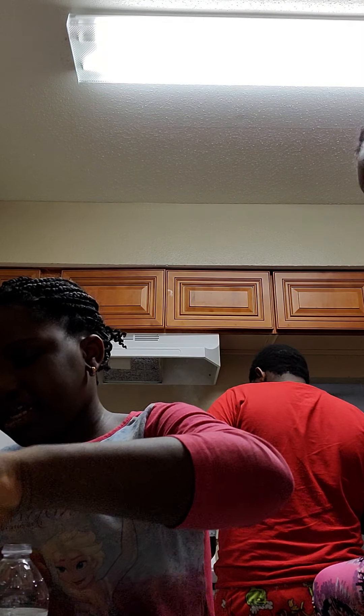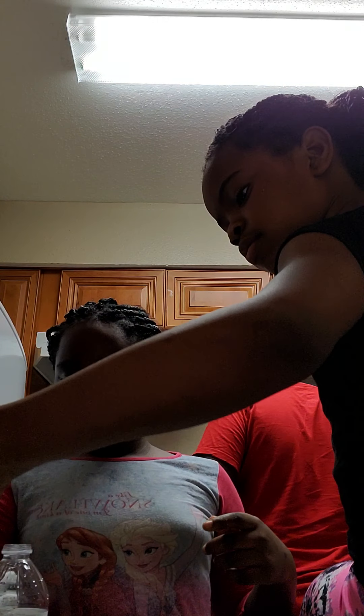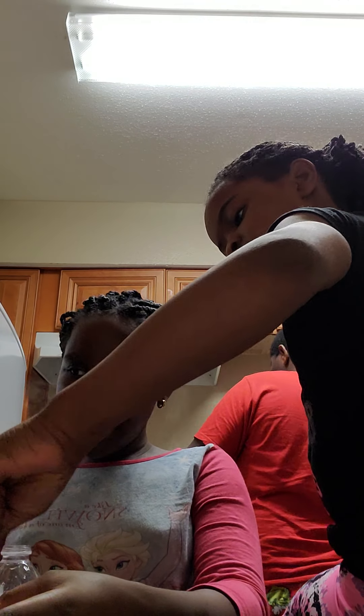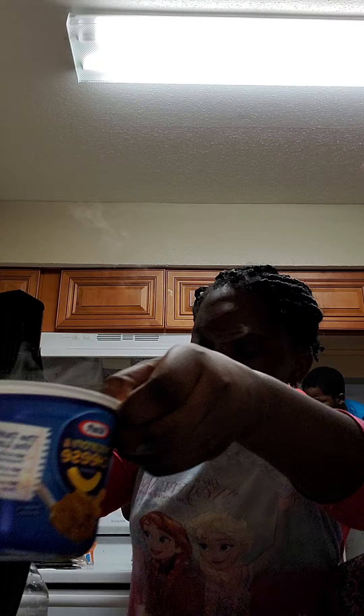I need more water, mix it to the ground. More water. I'm just gonna put some water in. A little bit more water. I'll mix. I just wanna put the other cheese down so it can be delicious. I'm gonna keep mixing. 10 minutes left. He's mixing for 10 minutes.